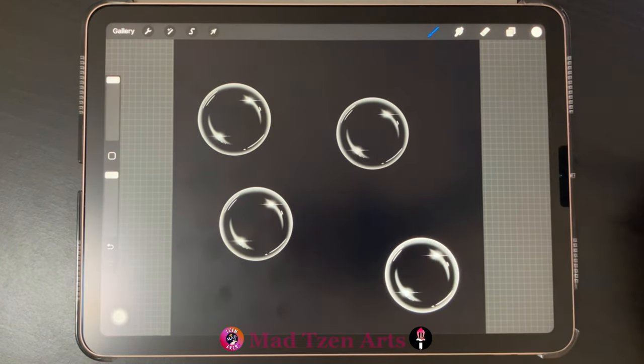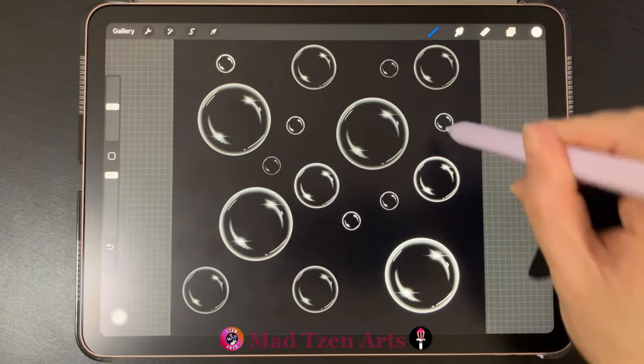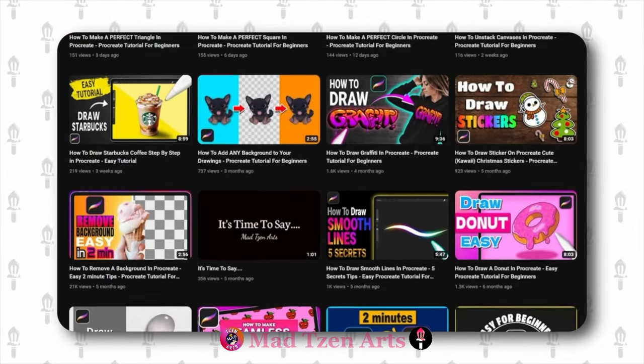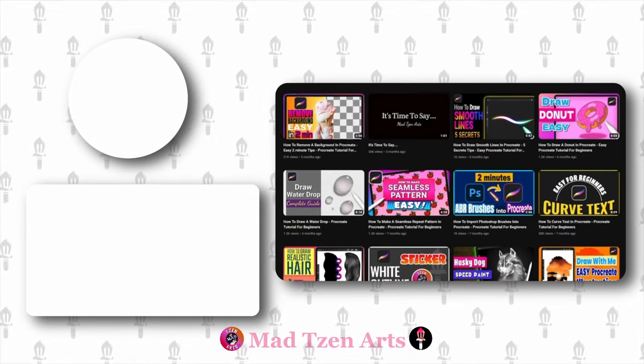So now it's time to test the new bubble brush. This is looking pretty good — I'm pretty happy with this. You can also change the brush size to get different sizes for your bubbles. You can also learn more about Procreate through watching my other tutorials. I'll see you in the next Procreate tutorial, and as always, thanks for watching.